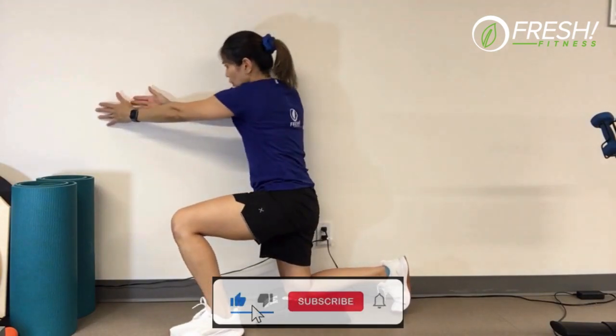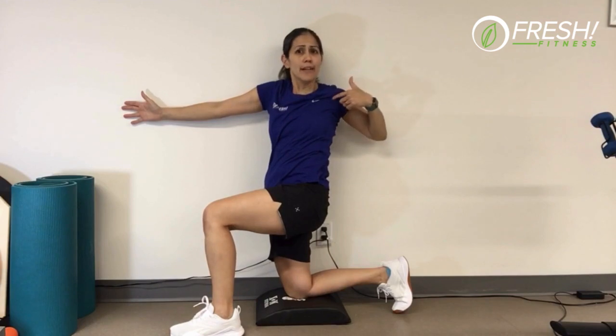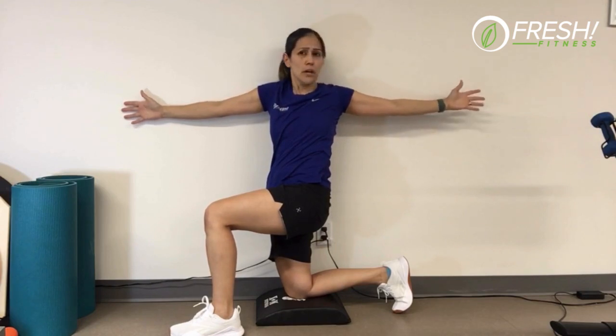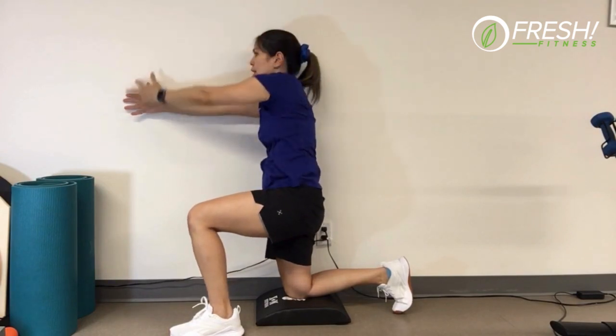Roll in and walk your hand across the wall, reaching up as far as you can. Ideally the shoulder should be touching the wall — I'm quite tight today so it's not happening — so just reach for the opposite wall, making sure your knee does not open, then bring it back around into position.